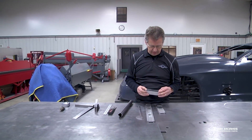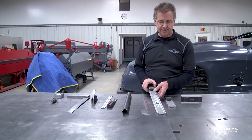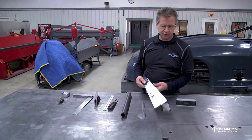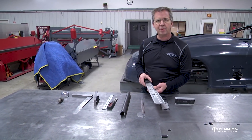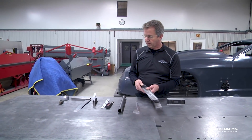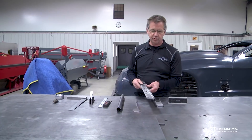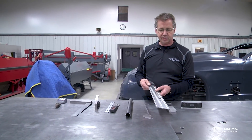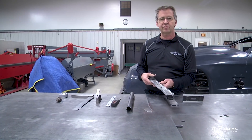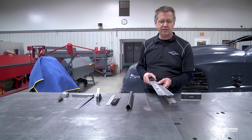All of these tools are good for multiple different construction projects — not just chassis building. Even if you're remodeling your kitchen you can use the angle finder, the square, the combination square, or the digital protractor. So the next time your wife is complaining about how much money you spend on tools, tell her you need them to fix up her kitchen — do a couple projects for her, then roll out to the garage and work on your own stuff.